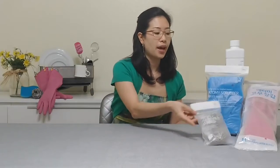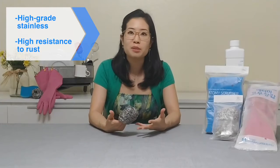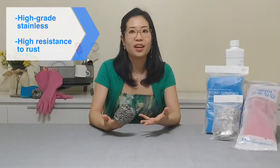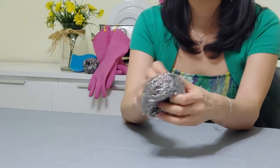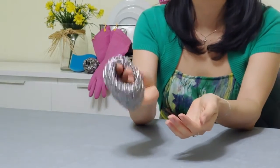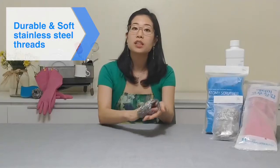Next up, we have Atomy's stainless steel scrubbers. These have high grade quality stainless steel that's highly resistant to rust, which promotes better hygiene — you don't want to be consuming little particles of rust accidentally from your utensils and dishes. This is super soft and durable, and it's designed with a hole in the middle so you can put your fingers right through, helping keep its shape and making it nice and easy to use. The soft stainless steel thread is so small, thin, and fine — it's really gentle and soft.